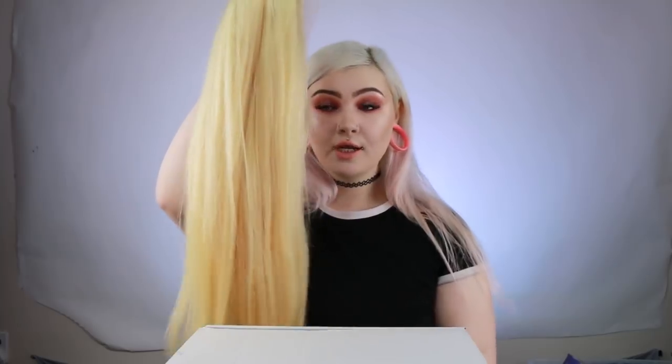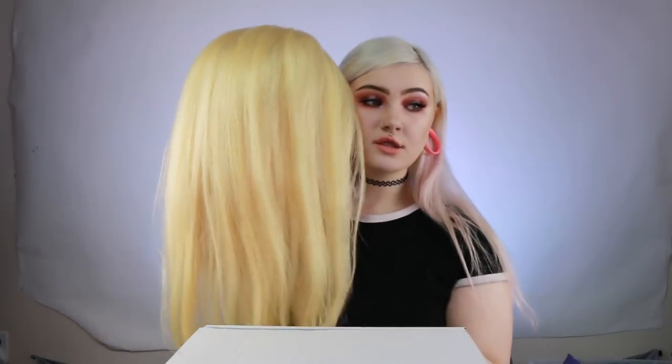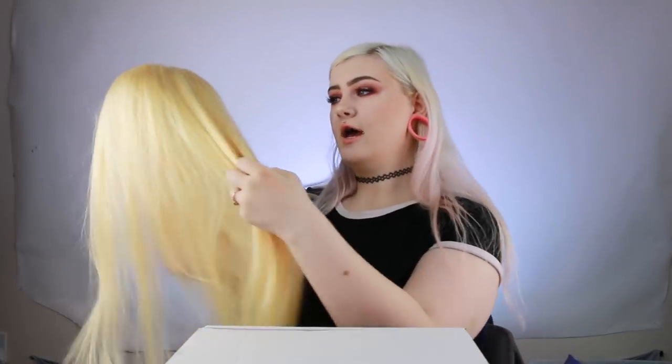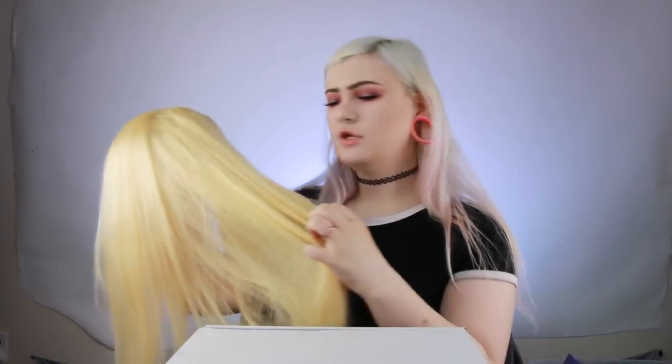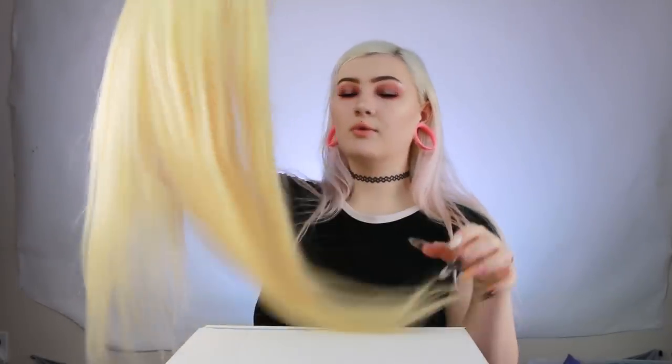So I got this human hair wig from Uniwigs. This is the 613 24-inch human hair wig, and I've never really played with a human hair wig before, but this feels exactly like most of my extensions do, so I can just tell it's good human hair right off the bat.